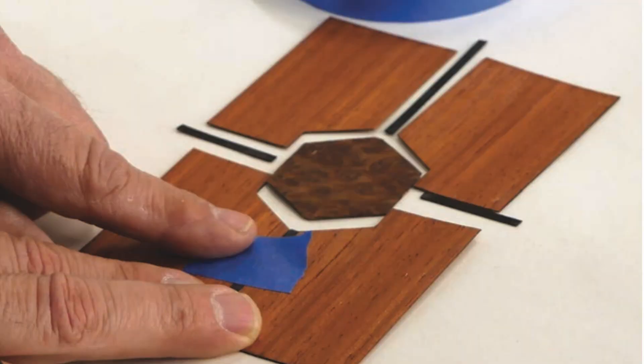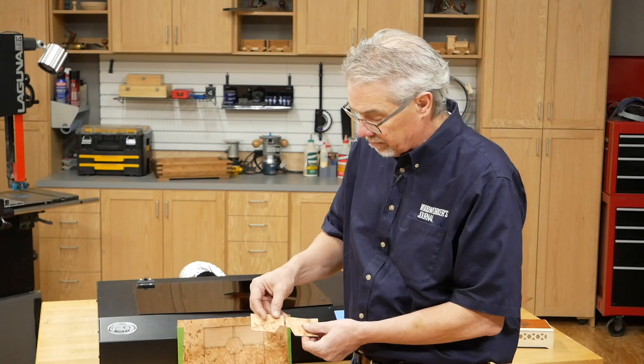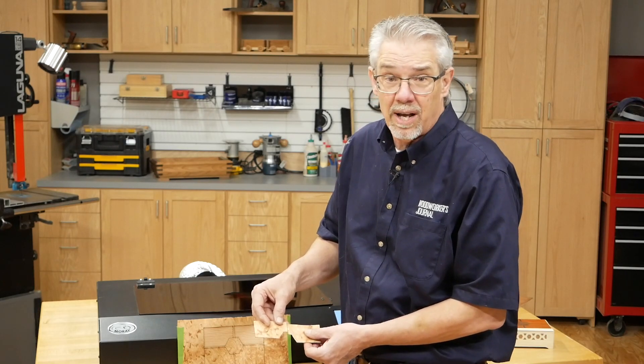I'll tape all the various pieces together — I just use blue masking tape — and from there, we glue it to the top, just like that.